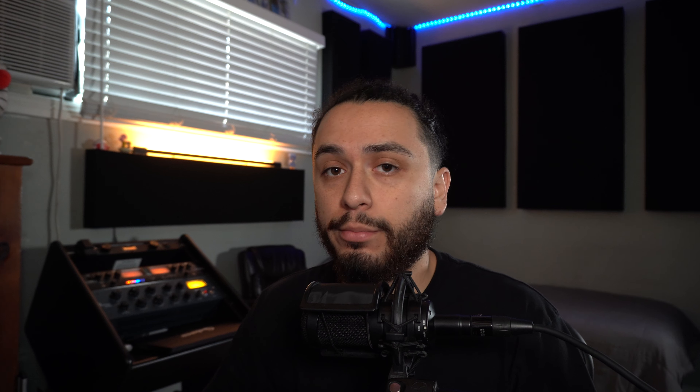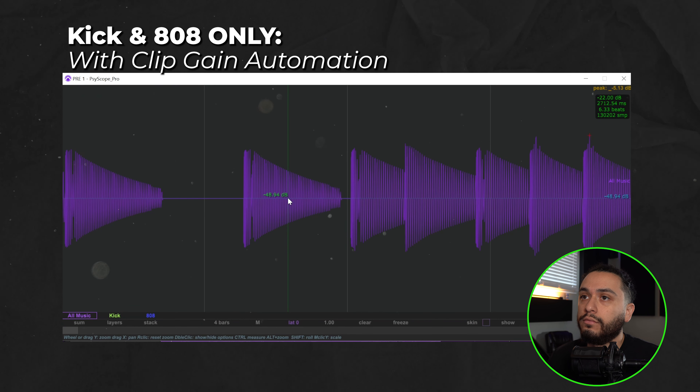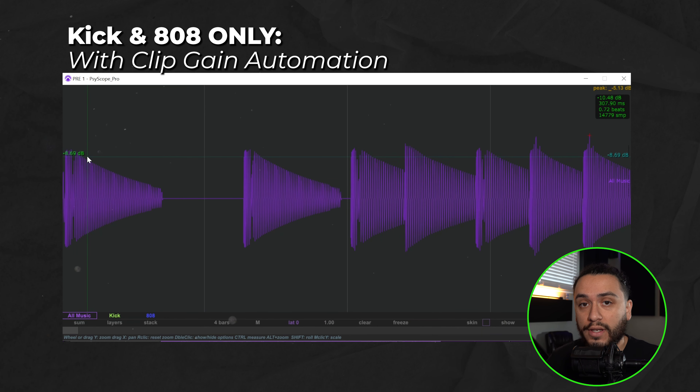For this final example, let me mute the synth bass completely and show you what just the kick and 808 are doing by themselves — shown here in purple. As you can see, the waveform is more consistent and predictable and dies down at a more steady slope, which will give you that super tight, impactful, controlled sounding low end.